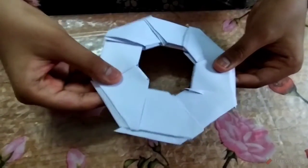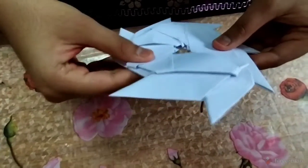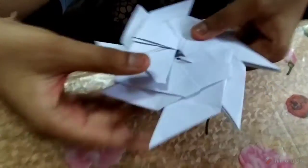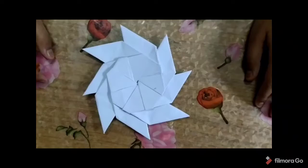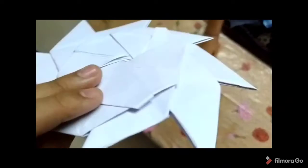Now we will push the ninja star carefully, otherwise it will open. We have to push it and now our ninja star is completed. So this is the complete look of a ninja star.